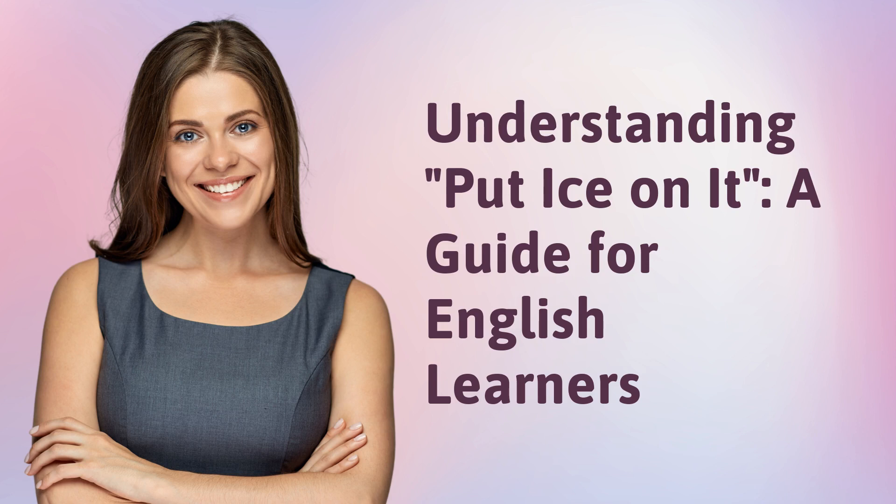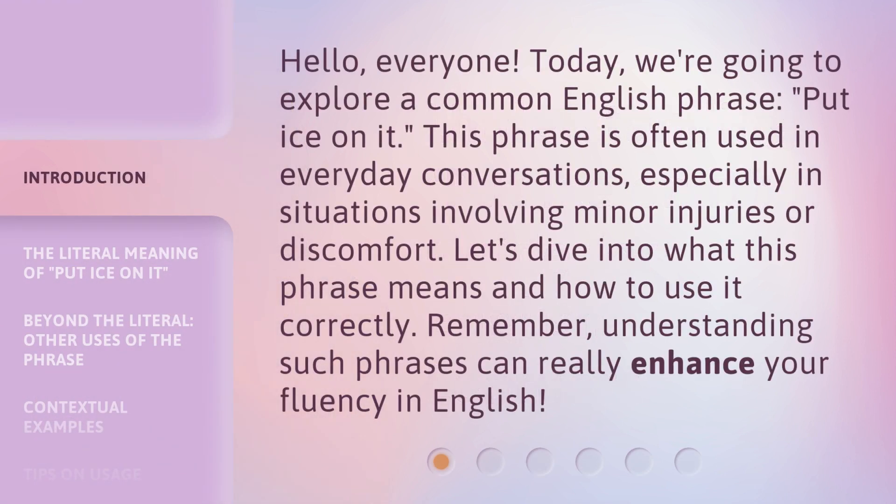Understanding 'put ice on it' — a guide for English learners. Hello everyone. Today we're going to explore a common English phrase: 'put ice on it.' This phrase is often used in everyday conversations, especially in situations involving minor injuries or discomfort. Let's dive into what this phrase means and how to use it correctly. Remember, understanding such phrases can really enhance your fluency in English.